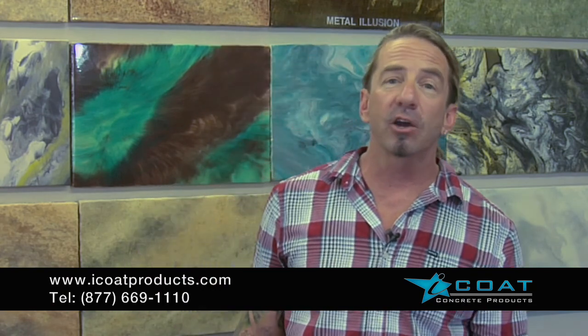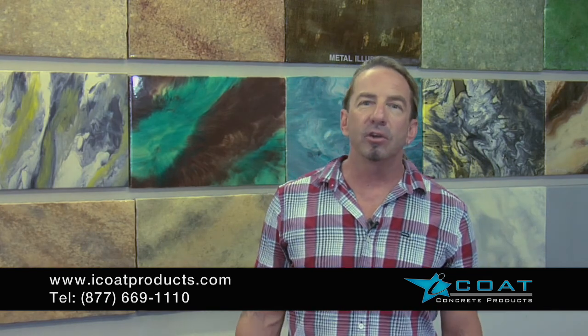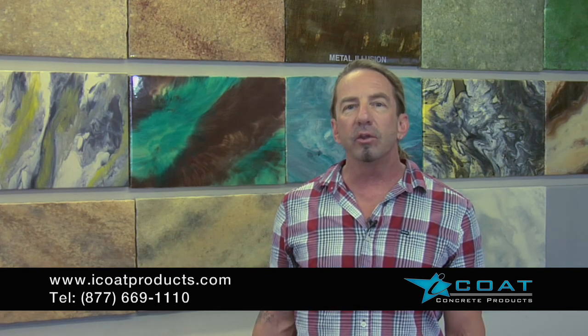Welcome to ICOTE headquarters. My name is Tim Phelps. I've been in the decorative concrete industry for 24 years, and in that time we've developed the ICOTE products, the ICOTE systems, and the ICOTE methodology. What separates us from our competition is that we've developed our systems through actual installation — we've developed our products on job sites. We know that they work, and we know that they work every single time.